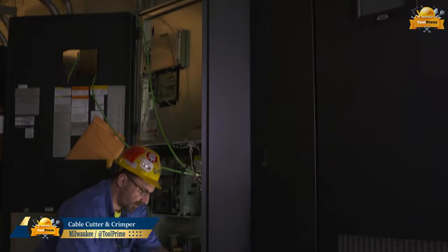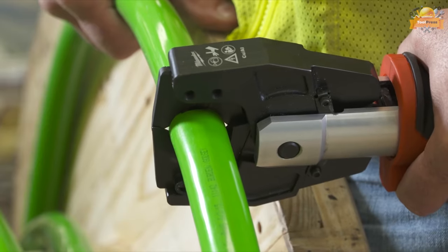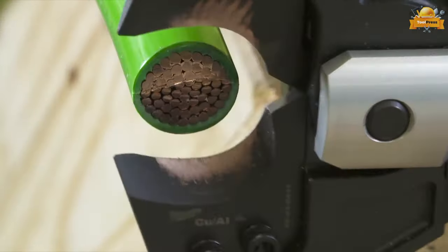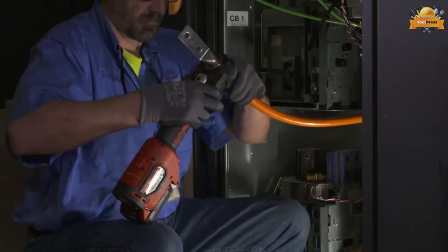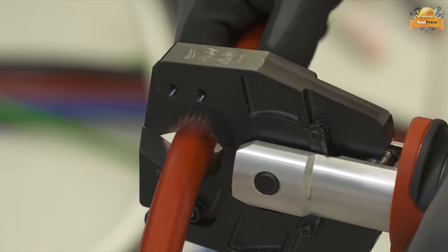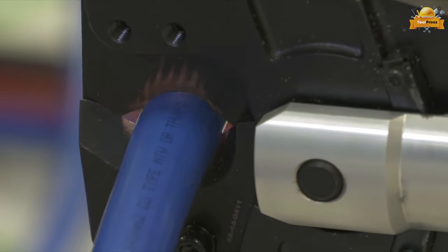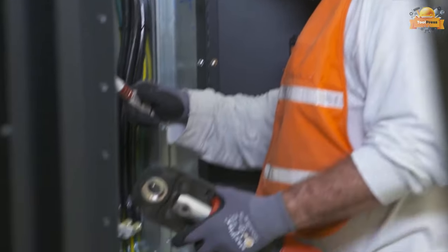This cable cutter delivers the fastest installation-ready cuts. This open jaw, fully balanced inline tool allows you to cut effortlessly in the tightest panels. Featuring the best power-to-size ratio, this compact tool powers through 750 copper or 1,000 aluminum 2x faster than the leading competitor.